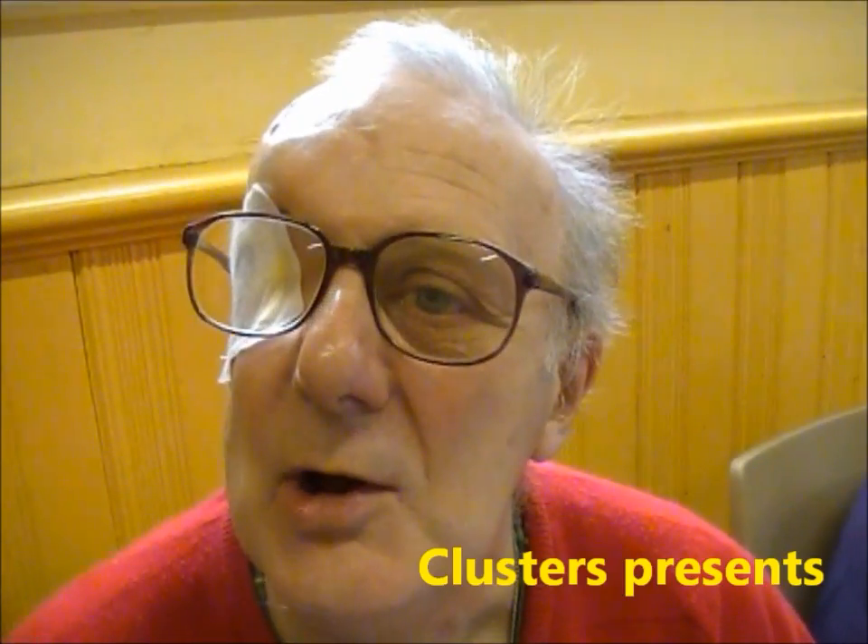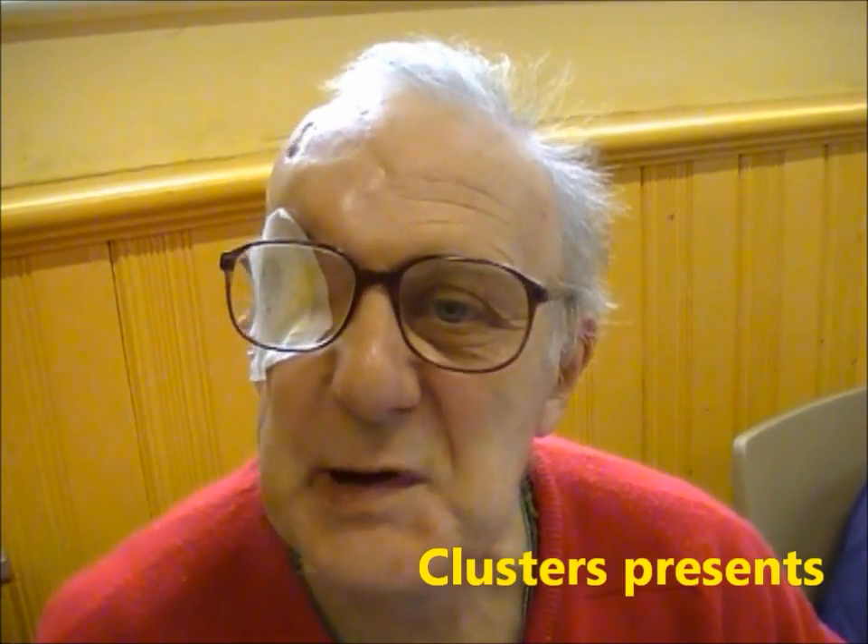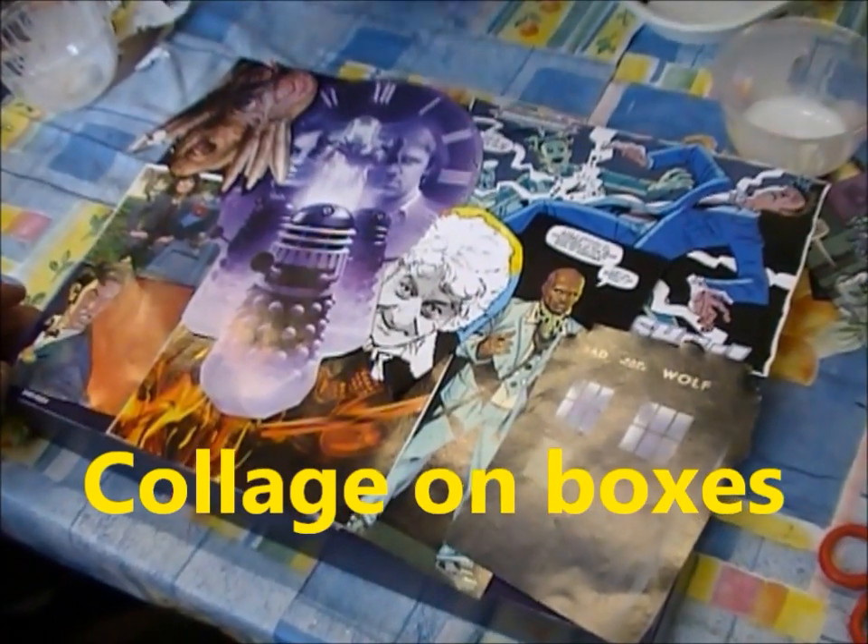What are we doing? What are we working on today? Glaston's presents Collage on a Box.